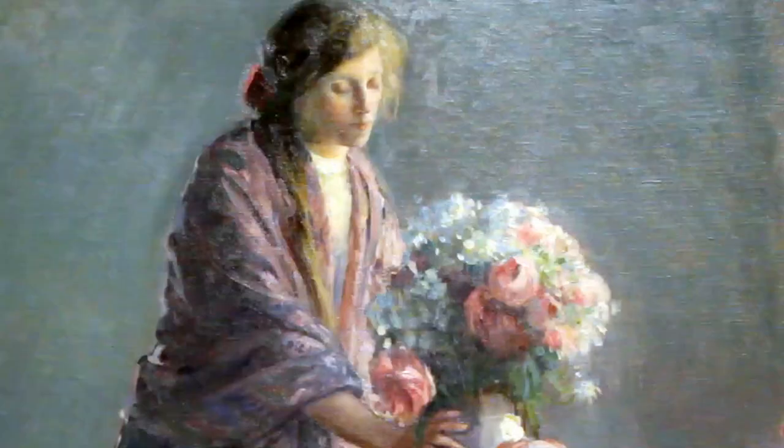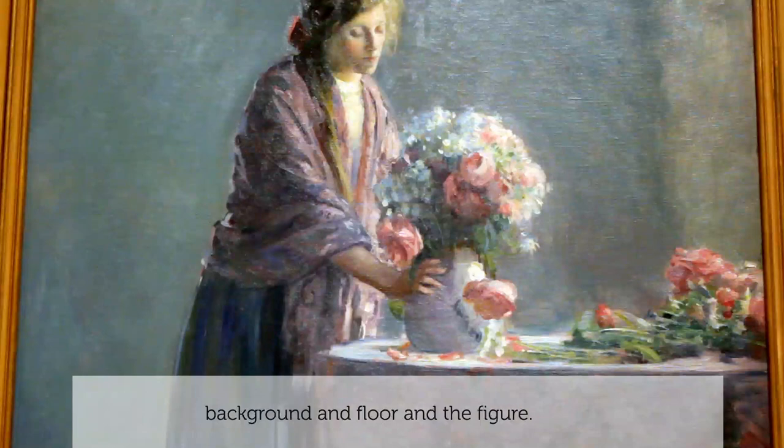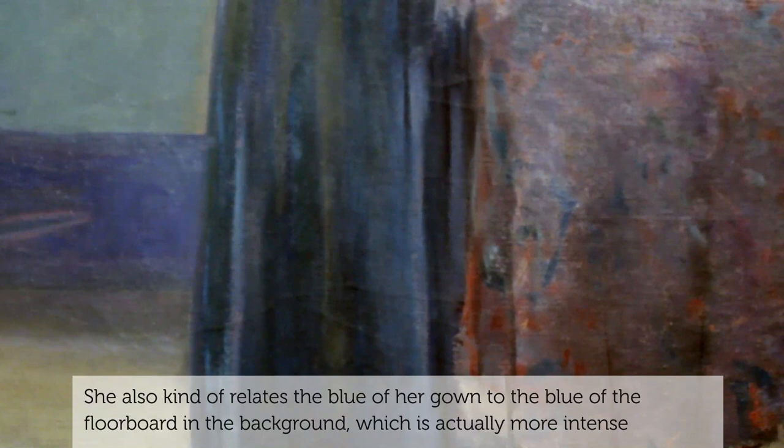It's a good way to relate the figure into the space, where the cloth becomes another area or interim space between the really cool gray background and floor and the figure. She also kind of relates the blue of her gown to the blue of the floorboard in the background, which is actually more intense.